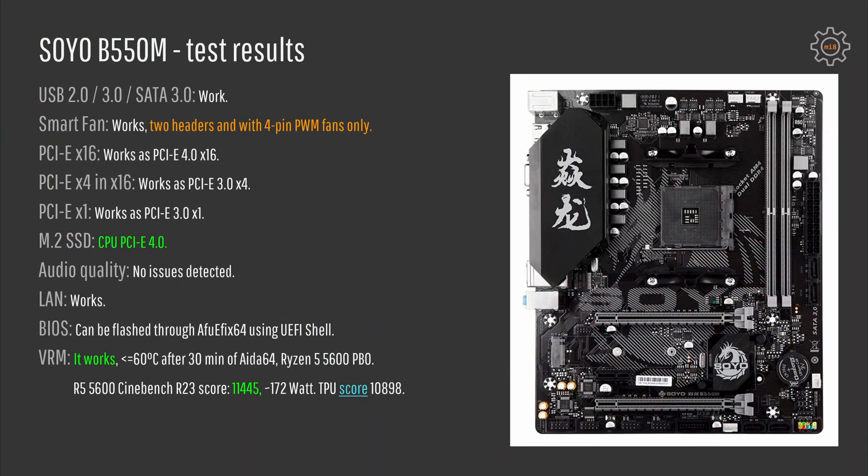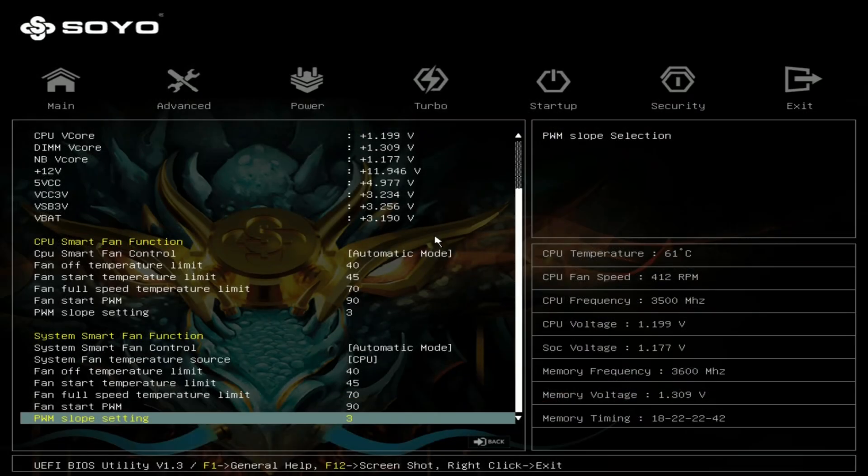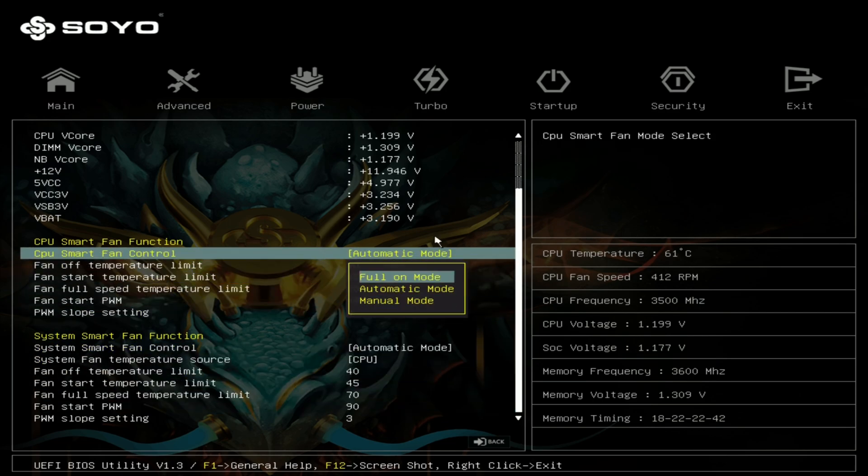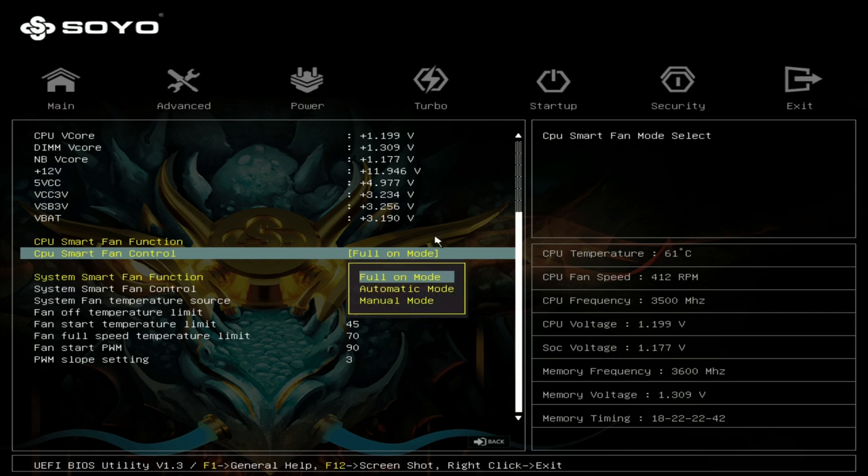In terms of disappointments, everything starts with the smart fan function. Smart fan works only for two fan headers, and the other two are not monitored and not controlled. And just like with any other Chinese motherboard I have tested, we cannot control the fan speed of 3-pin fans — only 4-pin PWM fans can be adjusted.